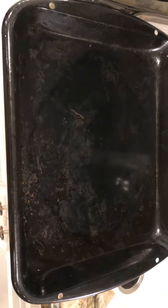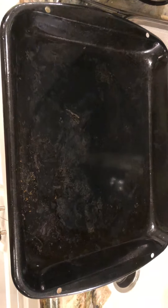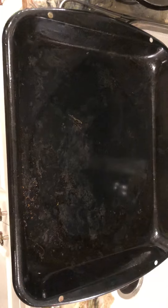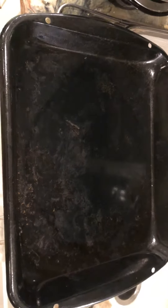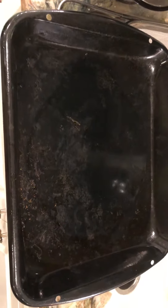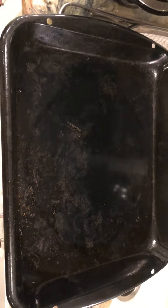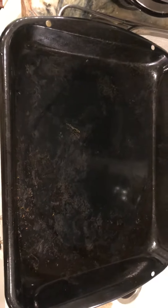It's now been in the dishwasher twice. Can somebody just tell me what cleans this? I just want an answer. Or is it my dishwasher that stinks? I think it's this pan, but going back to it — I can scrape some of that off with my fingernail, but I can't get the rest of it off.